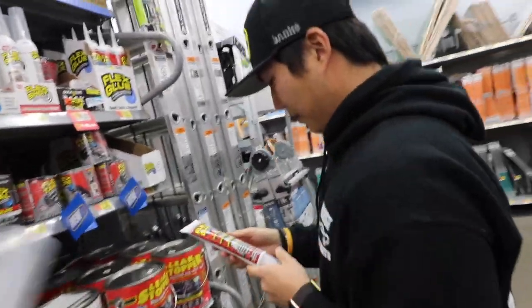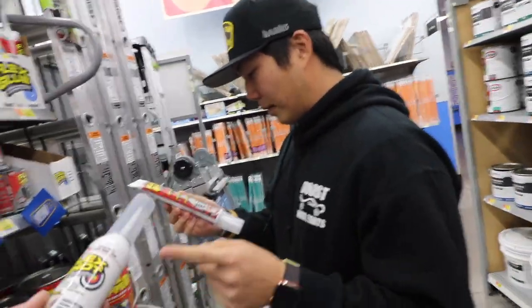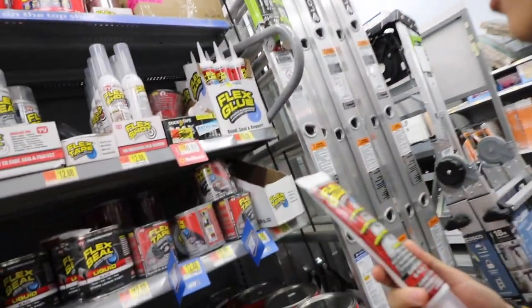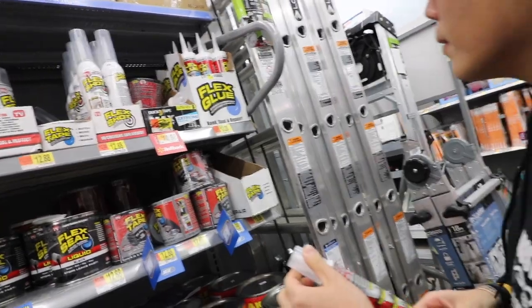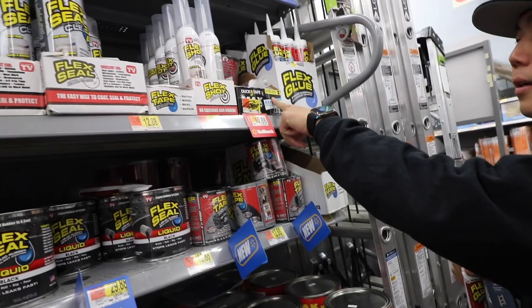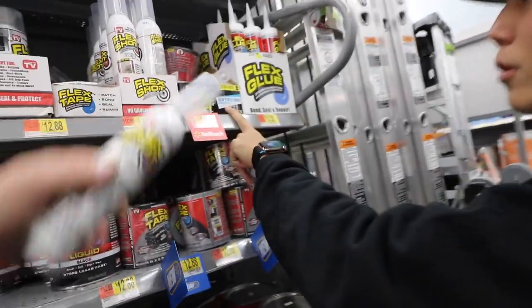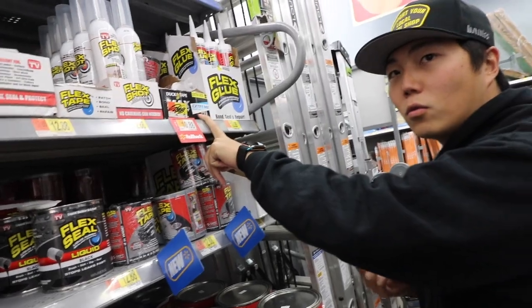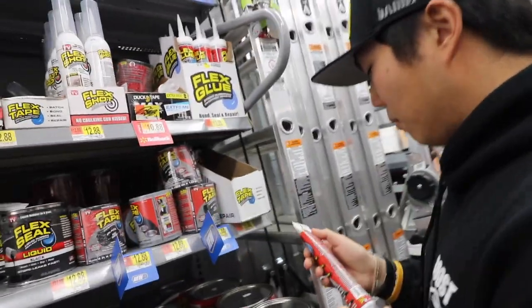So which one do we want? Do you think that one's got enough? I like that one because it's white, but I feel like this one has more. Do we do both? This one says extra wide. Extra wide and extreme weather — for all the crazy weather we have in Georgia. Cyclones and stuff. It's waterproof and easy.